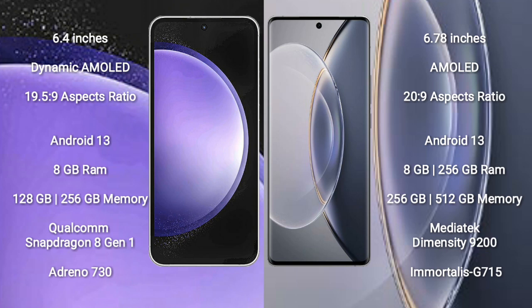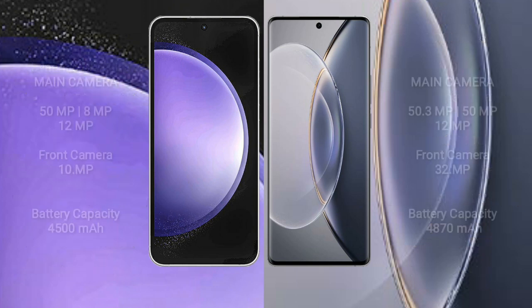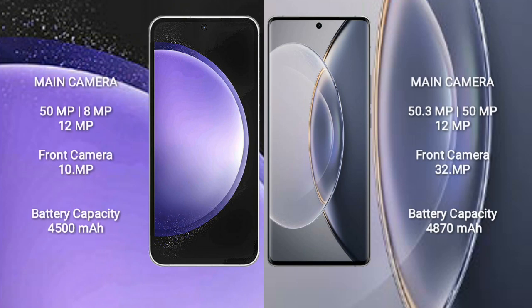Vivo X90 Pro comes with 8GB or 12GB RAM and 256GB or 512GB internal storage, MediaTek Dimensity 9200 processor and GPU Mali G715. Samsung Galaxy S23 FE features a triple camera setup: